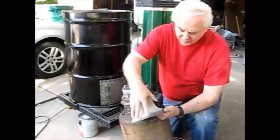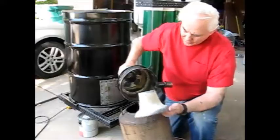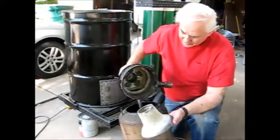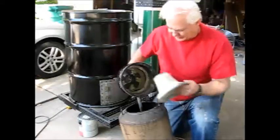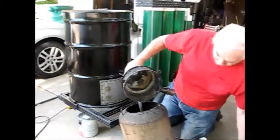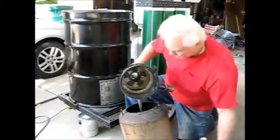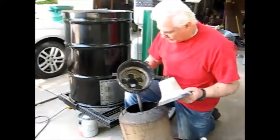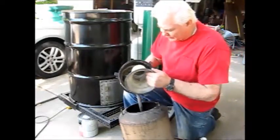And that's the reason I didn't fill this space up between here with fire brick material. It was a good idea, but it needs more thought put into how this works.